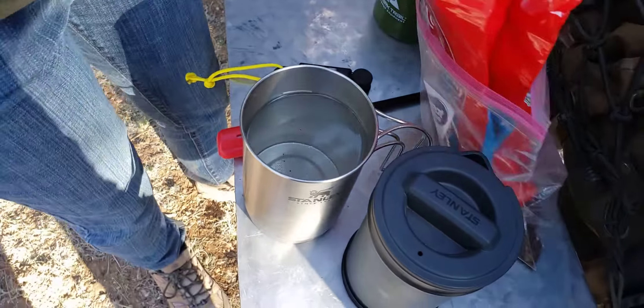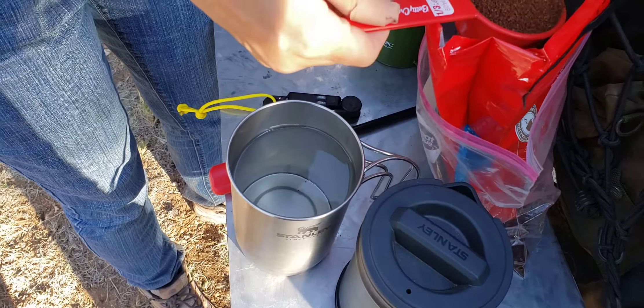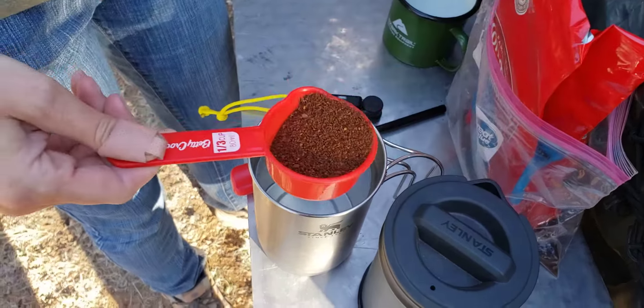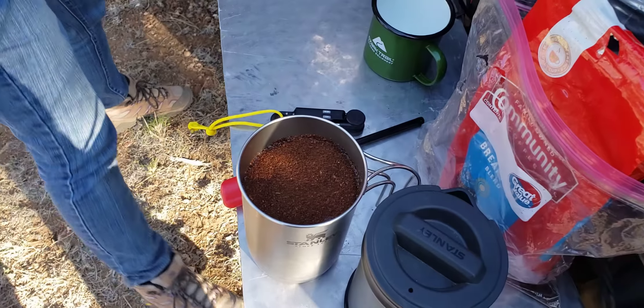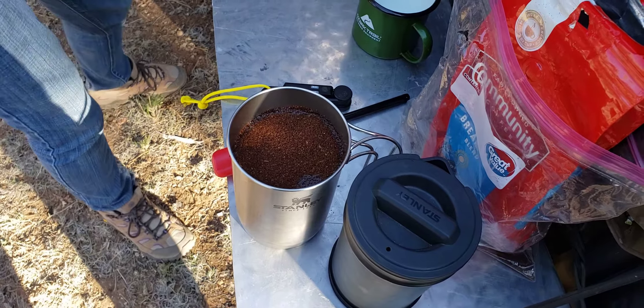How much coffee you use depends on how you like your coffee — it's really up to you. I like my coffee strong-ish, so we use roughly a third cup. We found the easiest thing was from just the Dollar Tree — we got a whole set of measuring cups and I took the third cup measurer just for coffee and threw it in the bag.